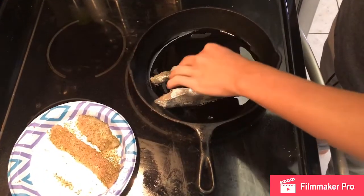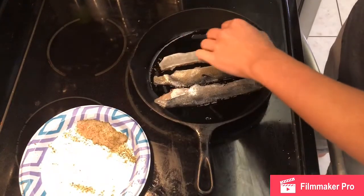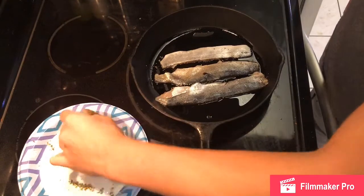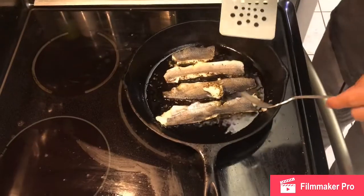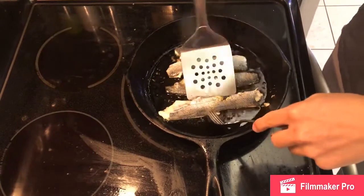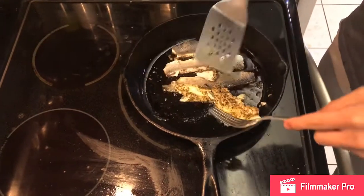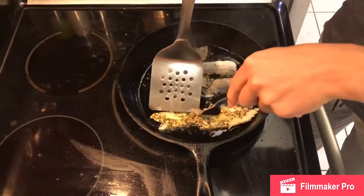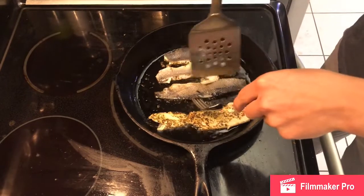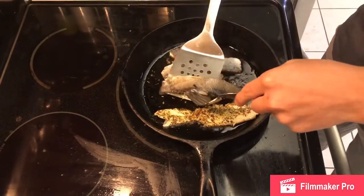We're going to add two tablespoons of olive oil, now we flip. When you're done flipping, you let it sit on there for at least three to five minutes.